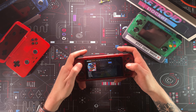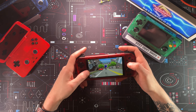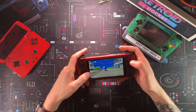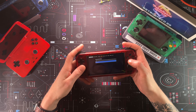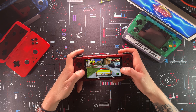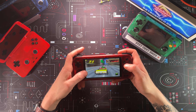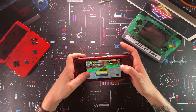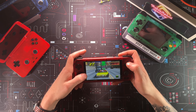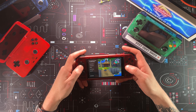Here we are in Redream for Dreamcast. I hadn't set up Redream yet, so I set it to 16:9 and the controls worked just fine without any configuration. Playing Sonic Adventure 2 — I've never made it down this hill without crashing into everything. We also tried Crazy Taxi 2. This is running totally fine, not having any problems at 60.